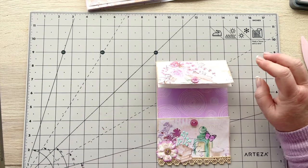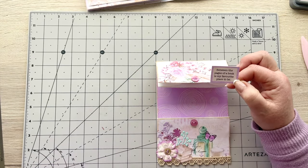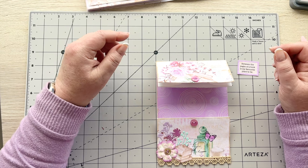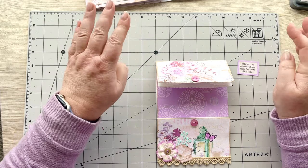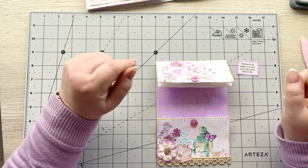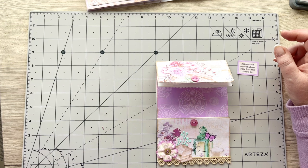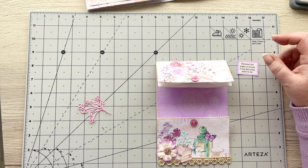For decorating the top I've got one of my little sentiments: 'Between the pages of a book is my favorite place to be.' I was reading the quotes earlier deciding which one to use. I must tell you I hate coming to the end of a novel, especially an epic six-book series — I don't want the story to end. I feel like I'm in that book, in that time, and I hate the story to end.